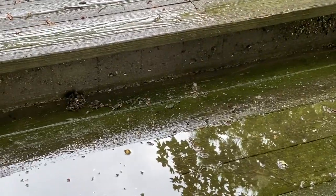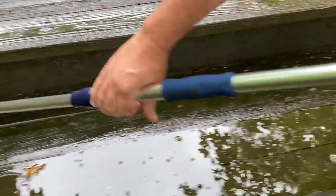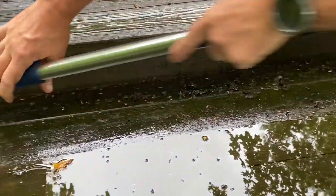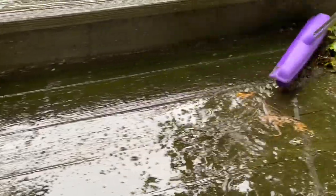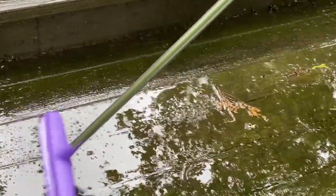Maybe next week it'll dry up. He said, 'I'm going to come up here and I'm going to pressure wash this whole deck for you.' So I'm going to hold him to it. Those are the kind of presents I like — pressure washing. And he's just getting this off the deck.